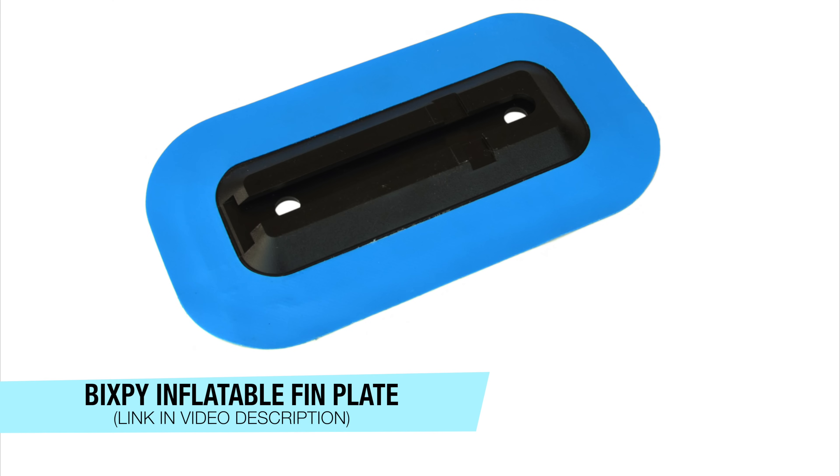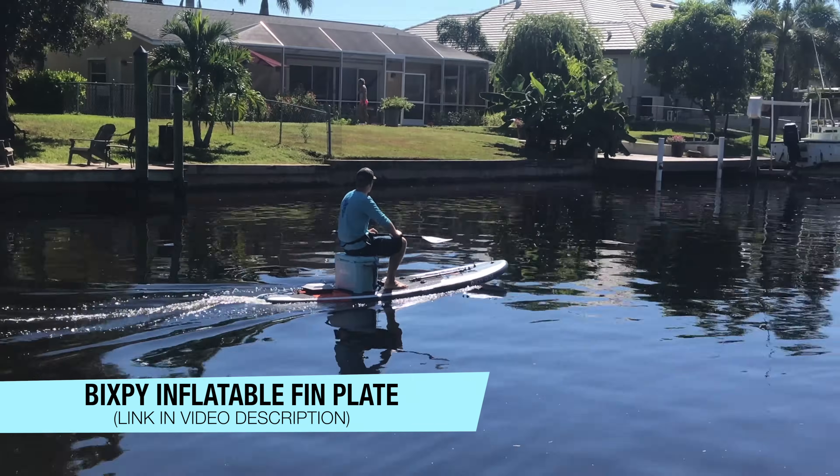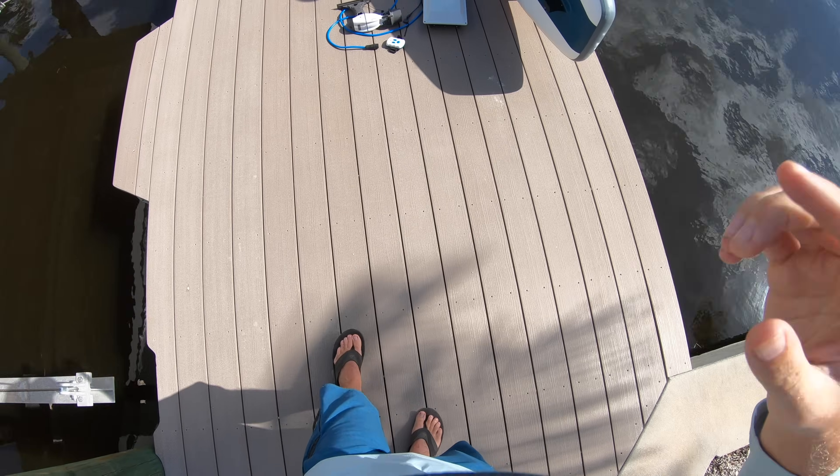Hey folks, KayakDIY here with another tutorial on the Bixby inflatable fin plate adapter.